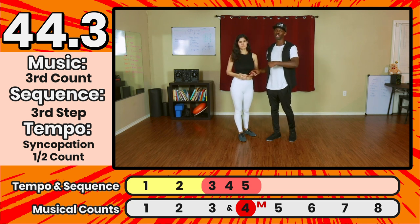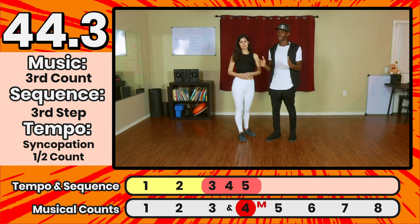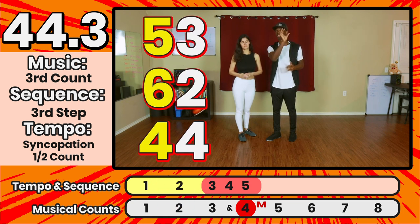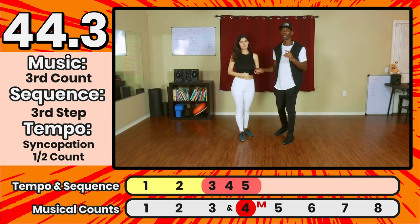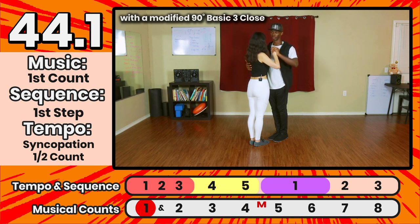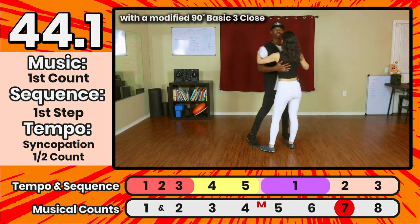With the 44s the marker is happening on four. With the 53 we had a marker on the fifth step; with the 62 we had a marker on the sixth step; with the 44 we syncopate and stop with the marker on the floor at four. So the naming — 53, 62, 44 — also indicates when the marker in the saída happens musically. We now have four counts left to get back to the one, and to finish those we have two options.